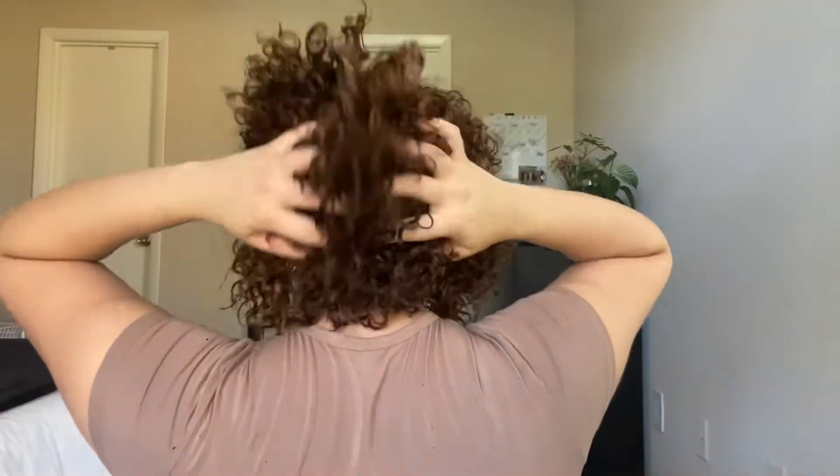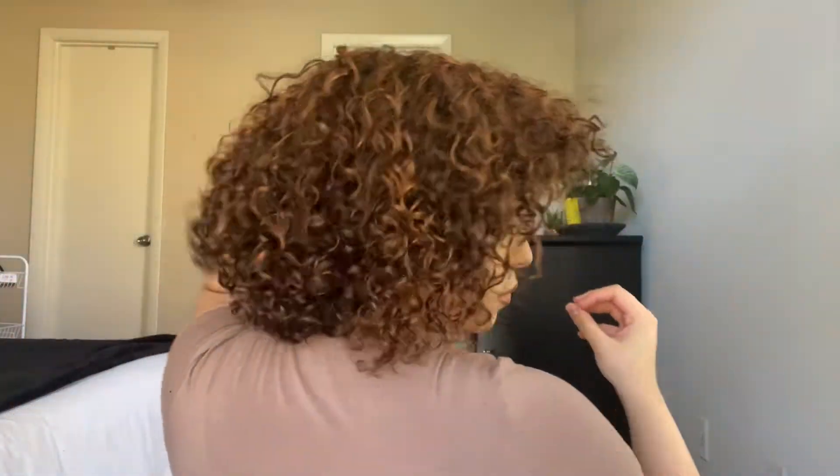This hair has no product in it at the moment. What we're going to do now is go in with some mousse or water — I'm going to go with mousse — so we can shape and mold the hair the way we want to. Since this is straight fresh out of the box, we're going to need to give it a little bit of shaping and molding. So I'm just going to go in with some mousse.